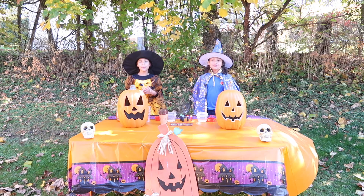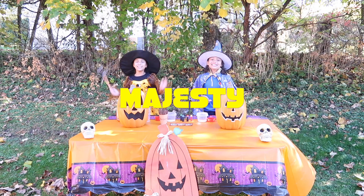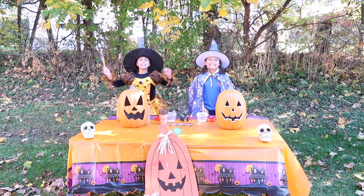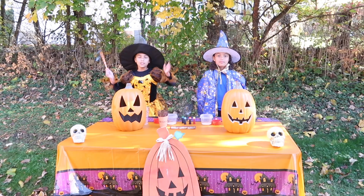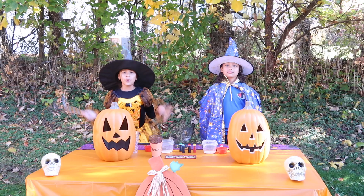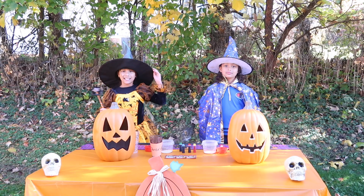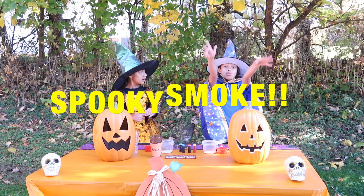Hey YouTube! What's up, what's up, it's your girl Chiandra! And it's your boy Majesty! Together we are Chiandra Majesty! We hope you like our costumes — I'm the happy witch and I'm the cool wizard! We're going to be doing an epic science experiment with Halloween Elephant Toothpaste and Spooky Smoke!